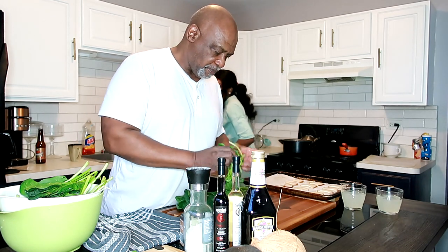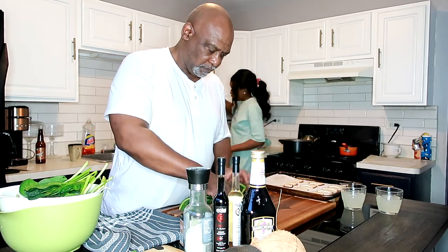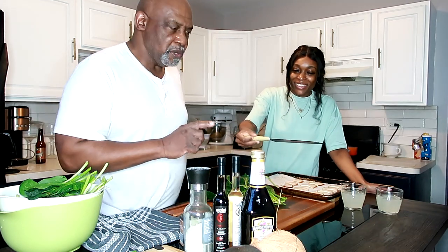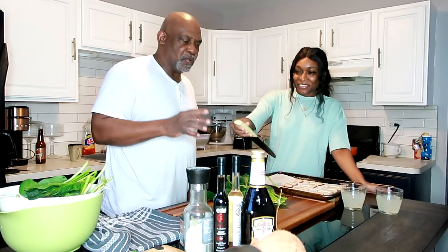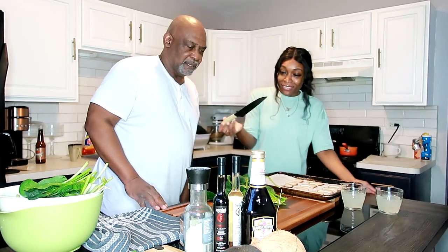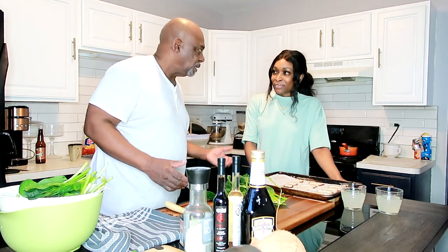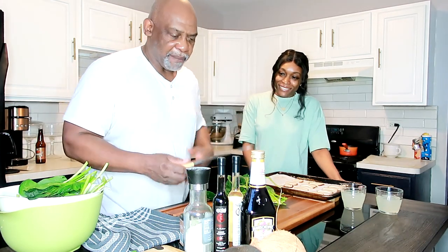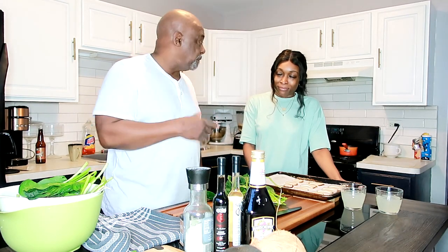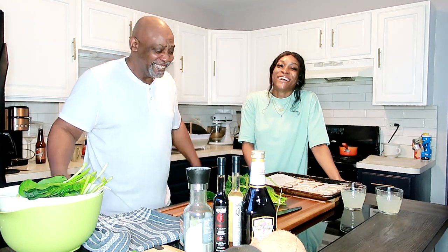Whenever you're passing somebody a knife, you don't hand it to them — you place it down somewhere safe. That's dangerous; what if the person turns around and grabs the blade? So you always lay a knife down. You never try to catch a knife if it falls — just move out of the way and let it fall.